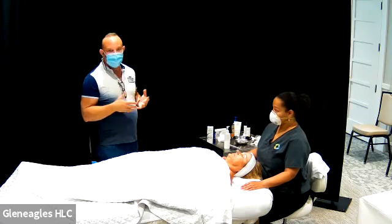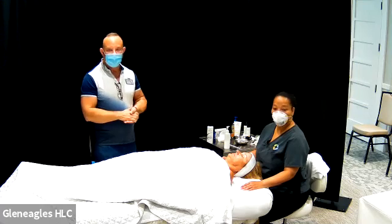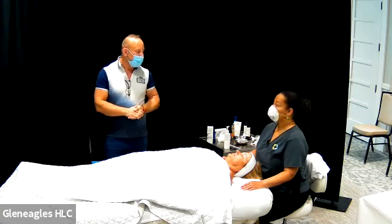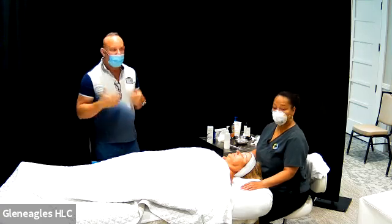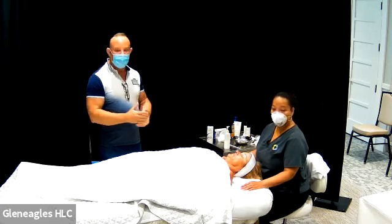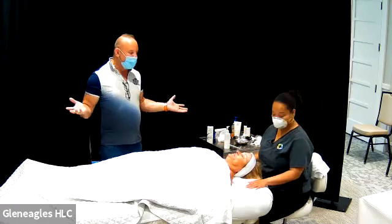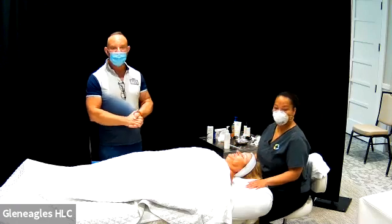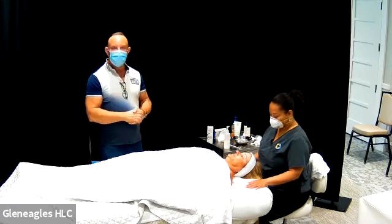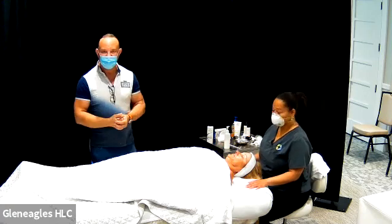You'll continue doing it until you reach your skincare goals, and then you can stop and take a break. Whether it's six months, eight months, or a year later, whenever you feel the need — because we continue to age and continue to get damage to our skin — you may want to come in for another series. She did really well and we can't wait to come back in two more weeks to do the final one. That'll be the Perfection Lift, which is the big gun we have. We can't wait to see the final results after all of them. Thank you again for joining.